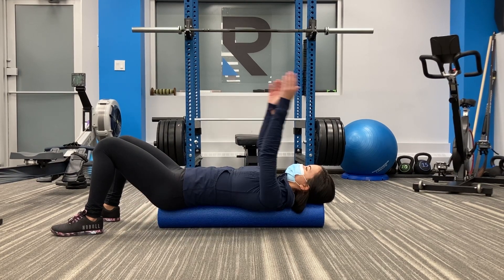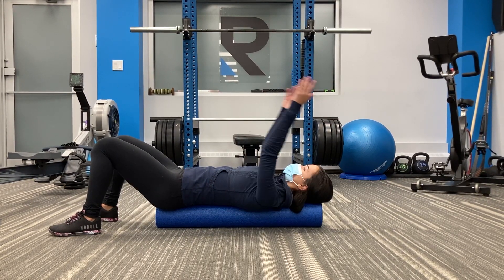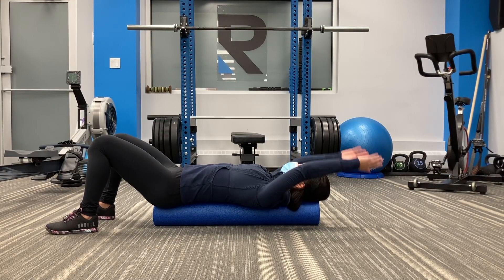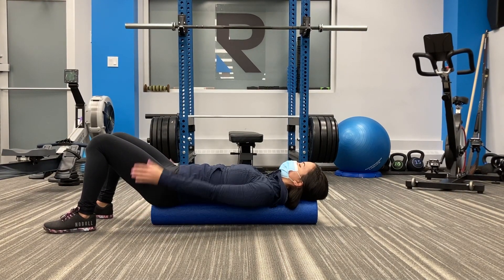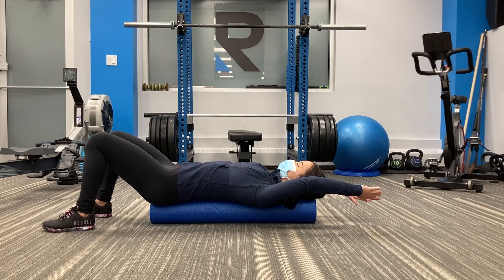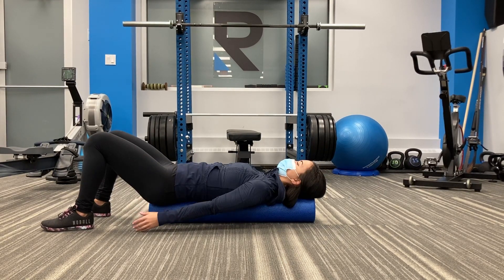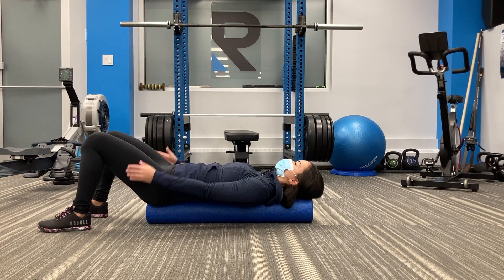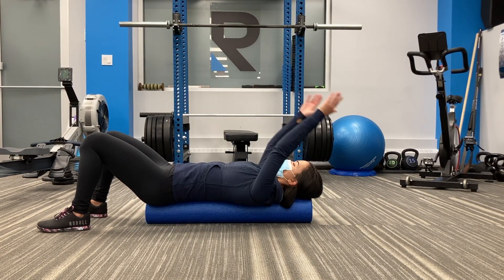Currently we have Brooke demonstrating some chops, which is a great option for stretching out the upper thoracic spine. This is a great movement pattern for those individuals who spend a lot of time during their day seated at a desk. There are three parts to this movement series.